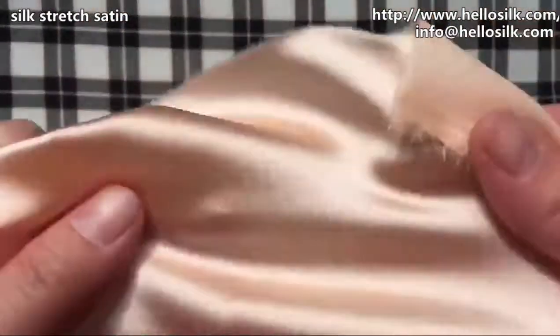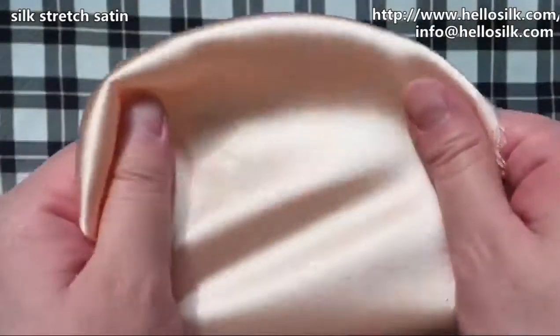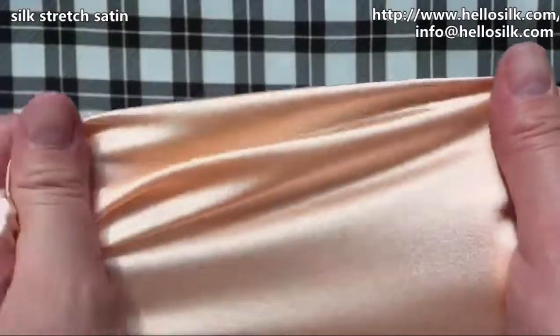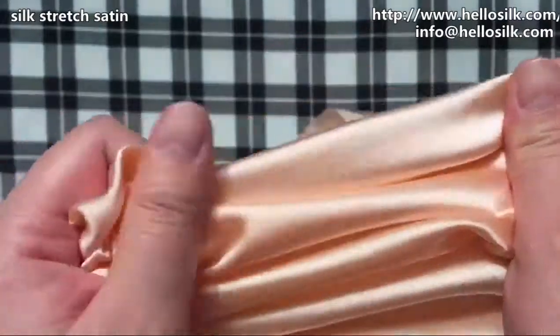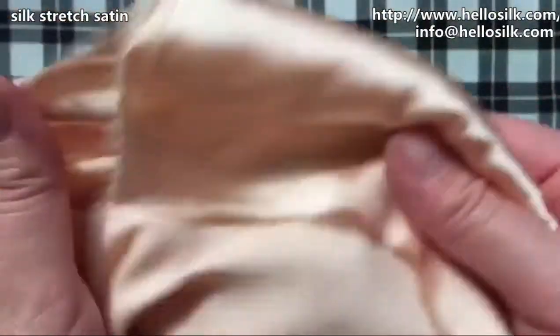We call it 'stretch' because you can actually feel the stretch in it. Even if you make a very tight dress or something, it's super flattering to show your body shape. You can see this side is the front side.